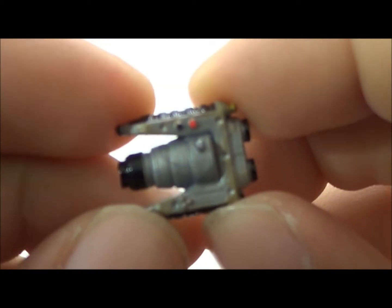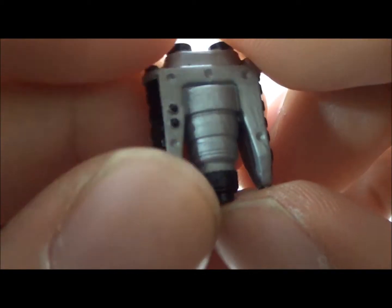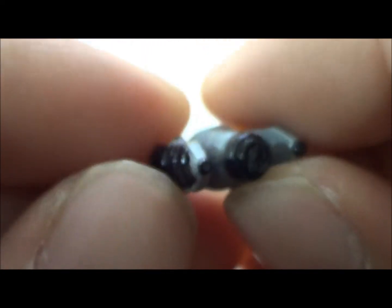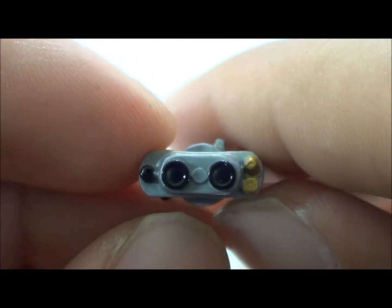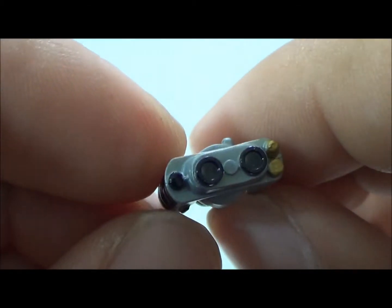So before we take an actual look at the figure, we'll look at the accessories he comes with. He does come with a set of binoculars that he uses in the film. You can see right there — it's got some detail on them and the paint is pretty good. So he does come with the binoculars, very nice.